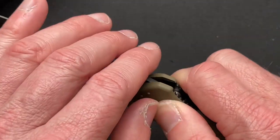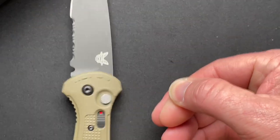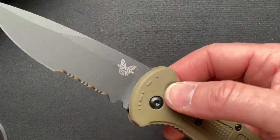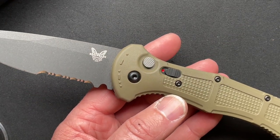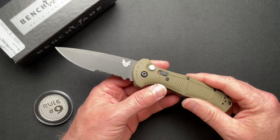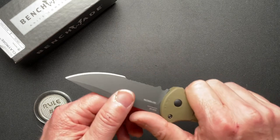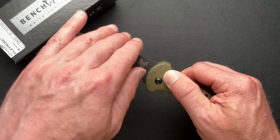This thing hits super hard, as you can see — it's very pro-tech. If you're not holding on to it, it is going to get away from you, because it's a pro-tech level spring they have in here. So it works really super well.